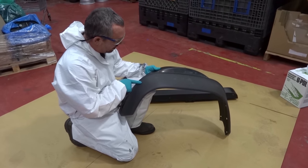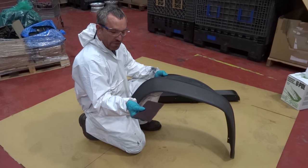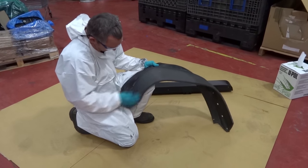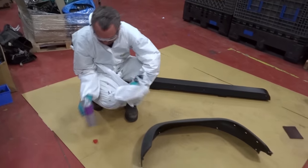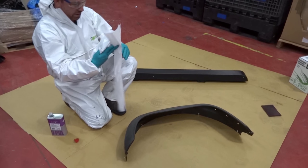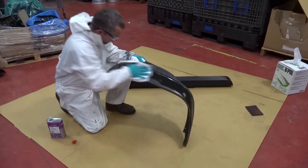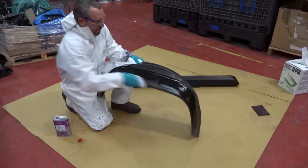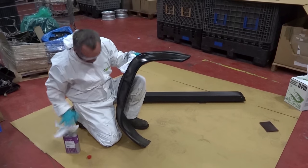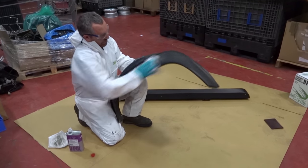We've got the Defender 90 plastic wheel arch — soft — so we're going to take a conditioning surface pad, which is red, and braid the surface like this to give it a key. Then a small bit of degreaser onto the cloths, removing all grease and dirt and any contaminations that may be left on the surface. We'll wipe that down, then take our dry bit of cloth and remove what's left.